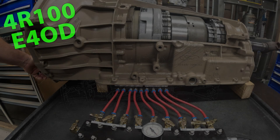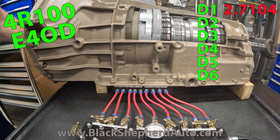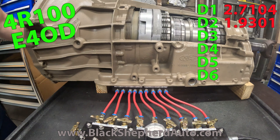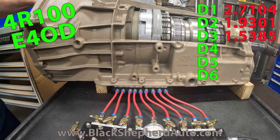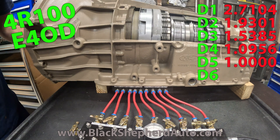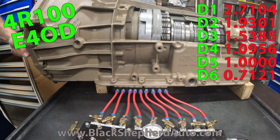Six different gears out of the 4R100: first gear, second gear, third gear, fourth gear, fifth gear, sixth gear.